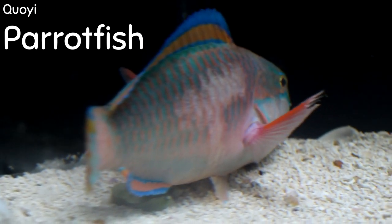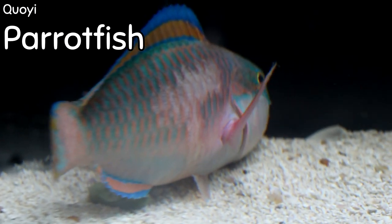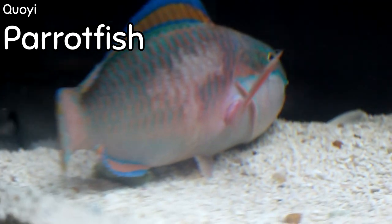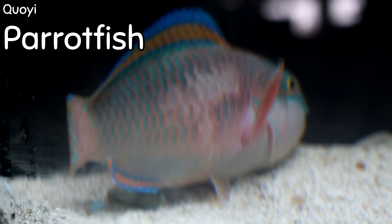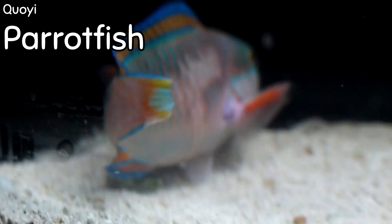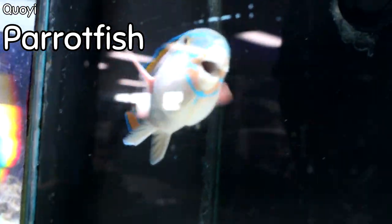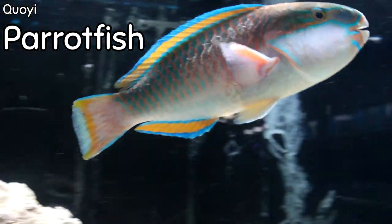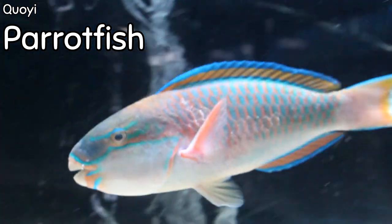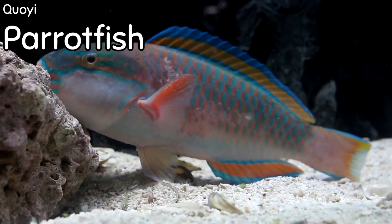The Boyer parrotfish — this is a real parrotfish with great color. We don't get parrotfish in very often simply because they get big, and they can knock stuff over and tear things up. However, this is a reef-safe parrotfish, at least for the most part. This fish is just phenomenal and shows how bountiful and amazing the ocean's color and array of fish are.